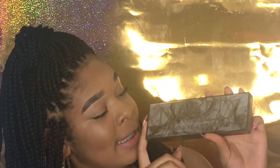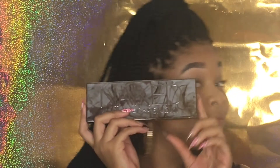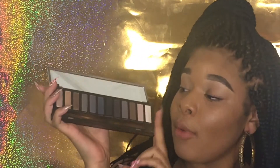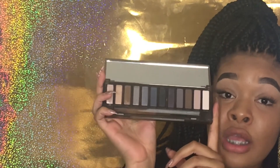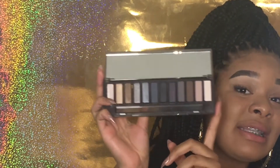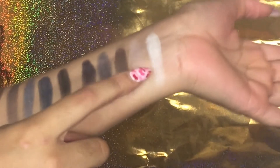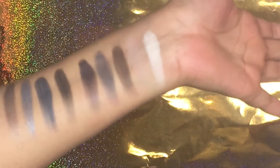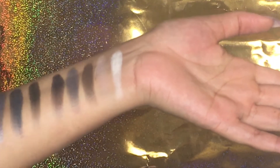Lastly we're getting into the Naked Smoky — the Naked Four — and this one has more deeper, darker tones, more blues, more browns, and a few shimmers. Here are the swatches for the last one, and again these light colors are just not showing up on me. I'm not dark or anything, I'm just not understanding why they're so streaky and imprecise even after three coats.